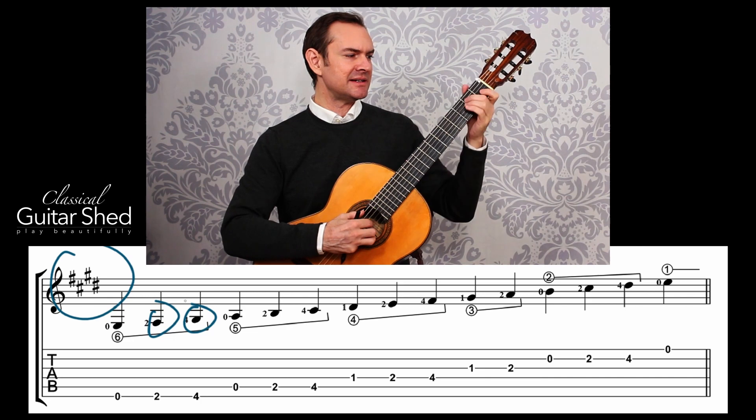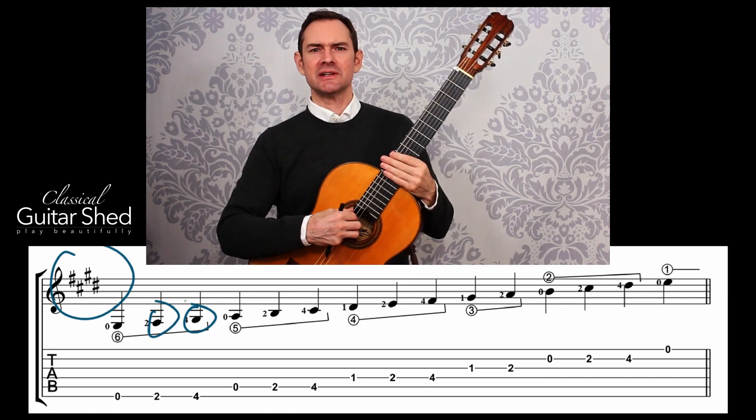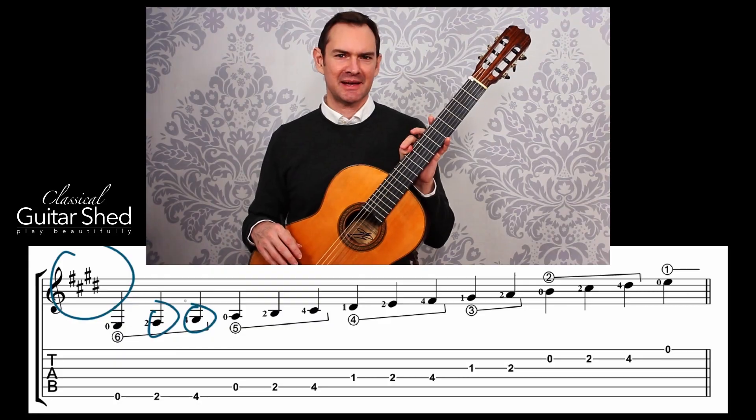But in guitar music, we use this key a lot because it coincides with the E chord, all the open strings, and the full range of the instrument. So it's very popular on the guitar, less so on the trumpet or other instruments like that.